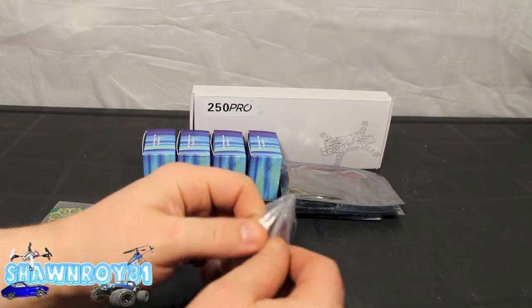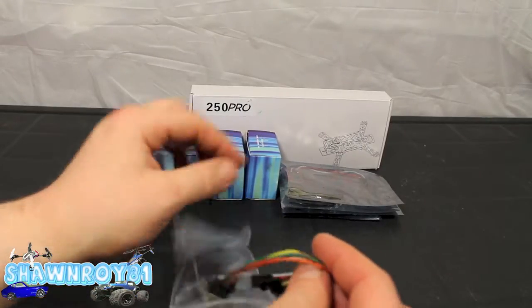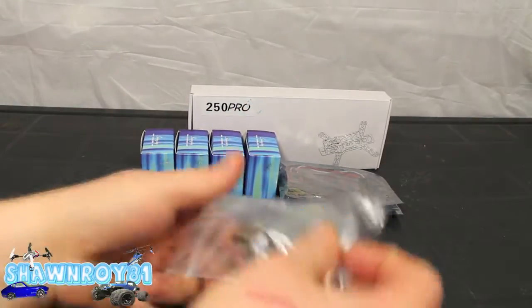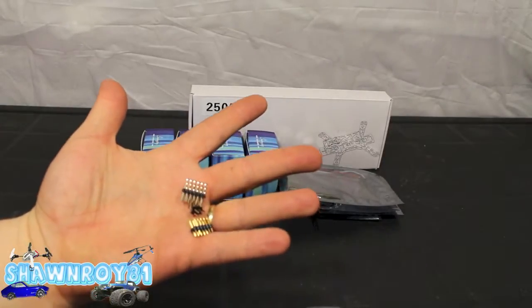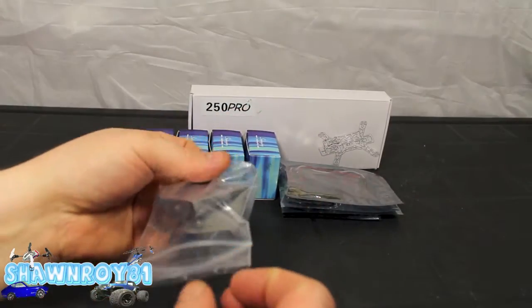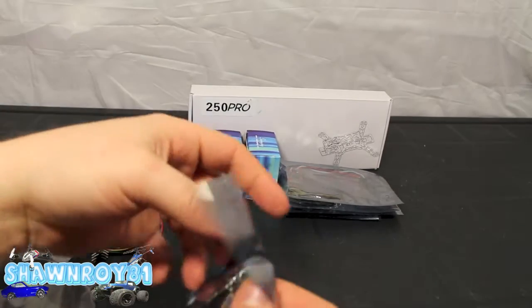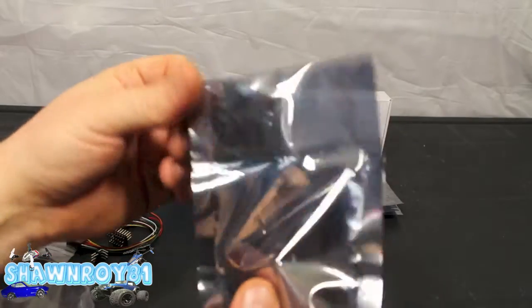And here, the big brain — the flight controller itself. We have all our leads here, plugs into the transmitter, we have all our pins that need to be soldered onto the flight controller itself. And here, inside the electrostatic bag, it is the Naze 32 flight controller.